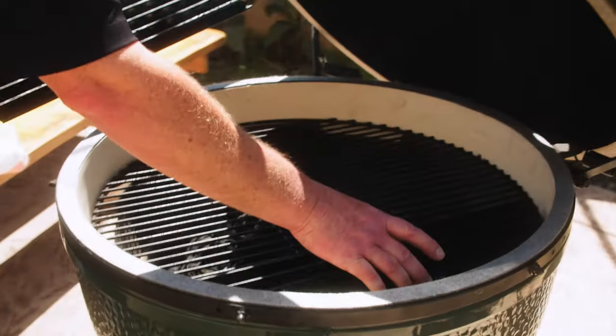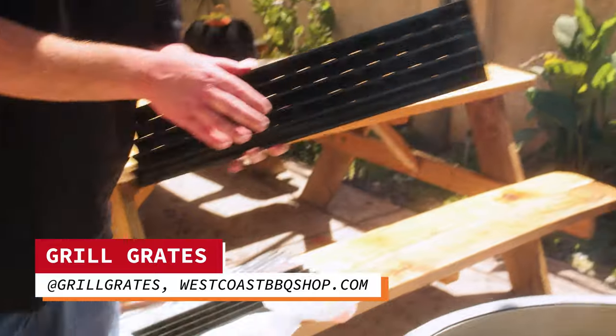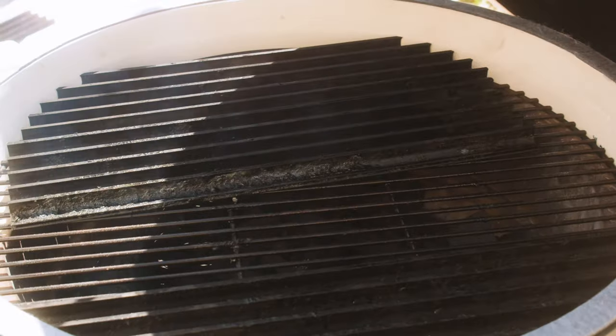We'll be setting up the grill cooking direct — that means we're not using the convector, and we are using the cooking grate along with the grill grate. I like the grill grates because they get the perfect mark on whatever you're cooking, there are no flare-ups, and nothing goes through the cooking surface.